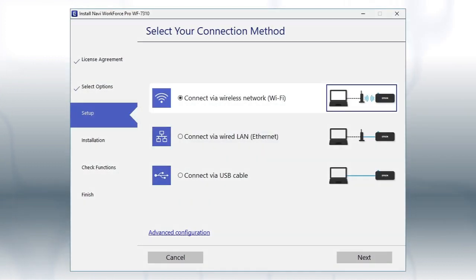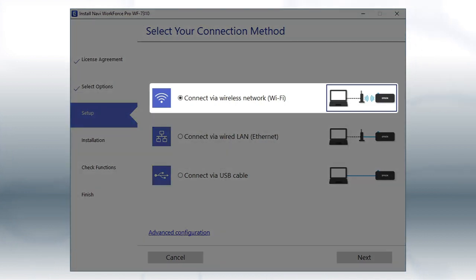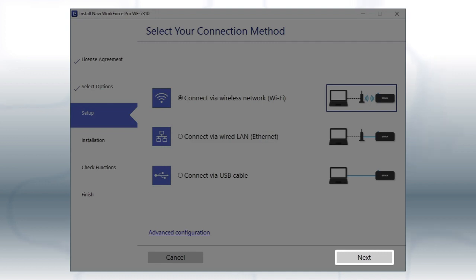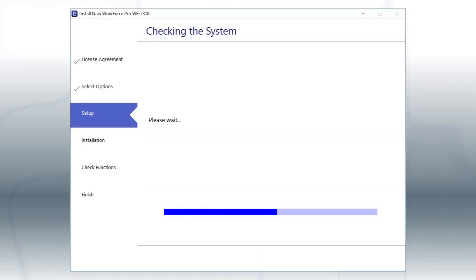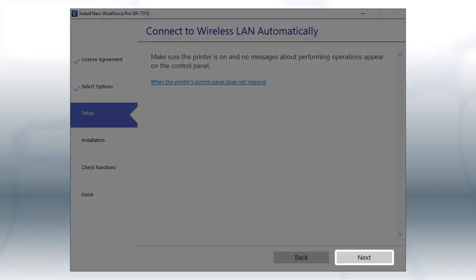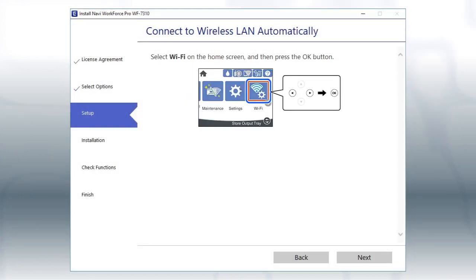Otherwise, select the Wireless network option and click Next. If the installer is able to detect your wireless settings, you see this screen. Click Next, then follow the rest of the on-screen instructions. The installer will automatically connect the product to your network and your setup is now complete.